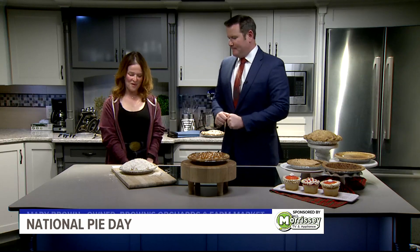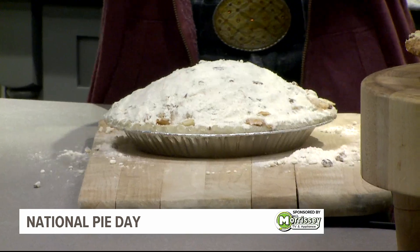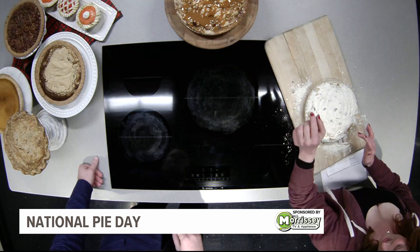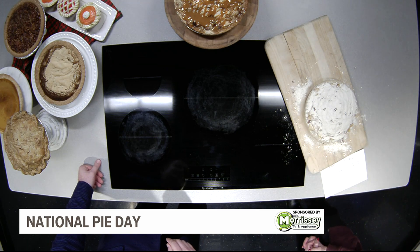We've just added the crumb. The crumb is pecans, margarine, flour, sugar, brown sugar, powdered sugar — all mixed up. It's about two cups that we put on top. We pat it down. It becomes cooked down like that eventually, but that's right before you put it in the oven.